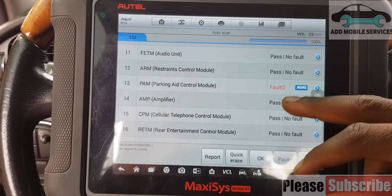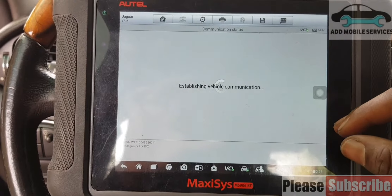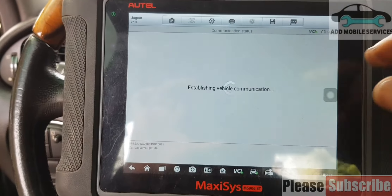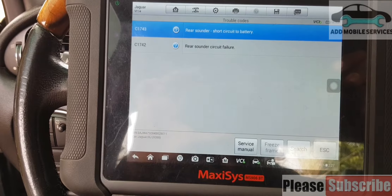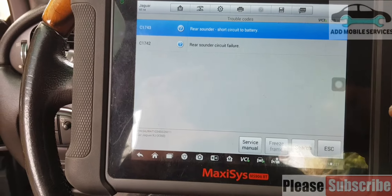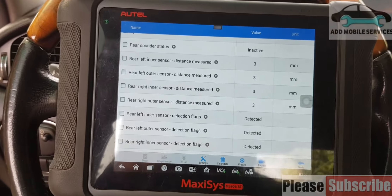After scanning the whole system, I'll go into the parking aid unit itself and check the fault code. It reported the sounder is short circuit. I'll go to live data and check — it's non-front parking aid because it has only the rear sounder. I'll go to non-front parking aid and check the rear sounder. You can see the status of the sounder unit is inactive, and the sensors are all showing 3 millimeters, 3 millimeters, 3 millimeters — that means there is no object close to it.